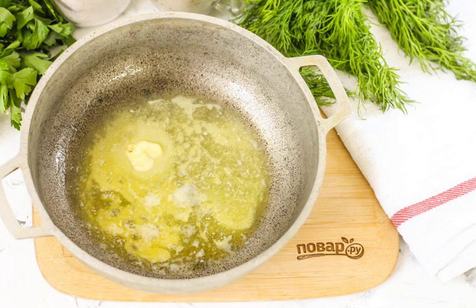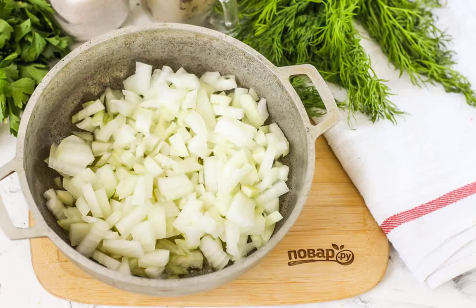Melt the butter in a cauldron or in a saucepan with a non-stick bottom. Put the onion slices in the container and cook them until they are ruddy, for about 3-4 minutes.